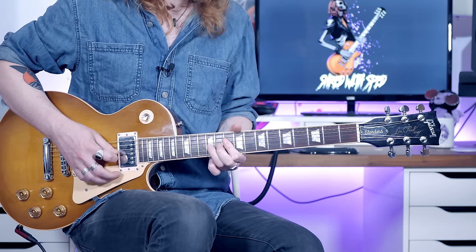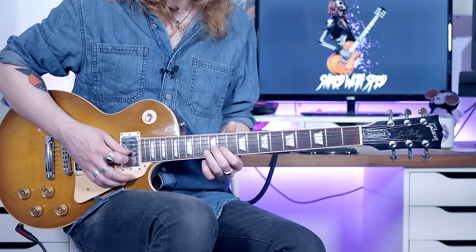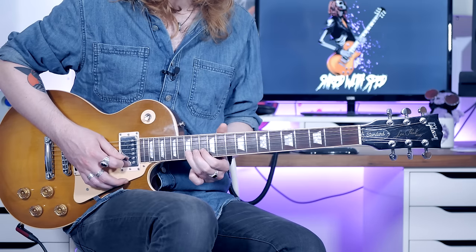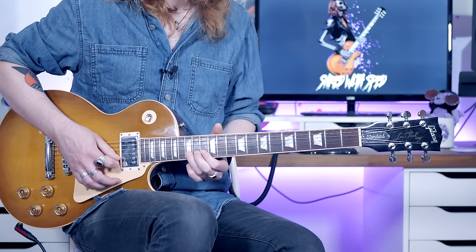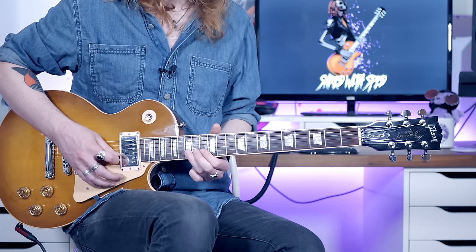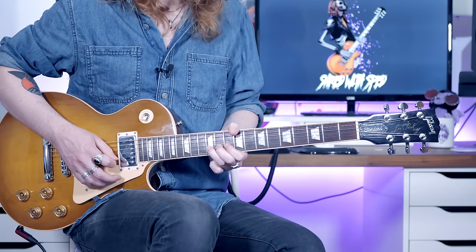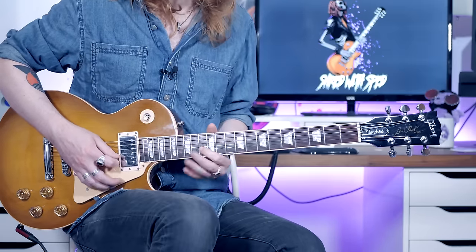From there, hit the 13 on the B and then the 15. When you hit that 15, bend it up straight away — you don't want to hear it come down. Just stop it whilst it's bent up. Let it down and then do 13, 15, 13 on the B string. So from here — last little bit.